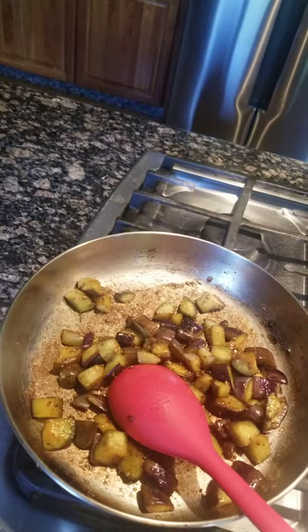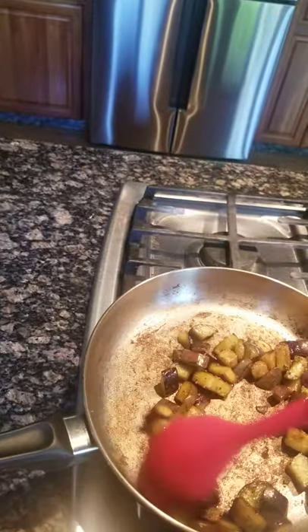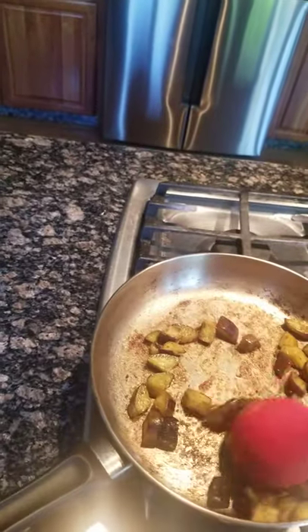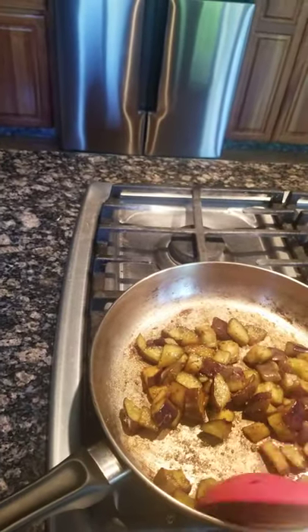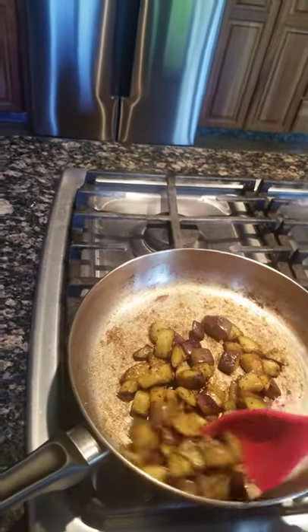If you want, you can put a little bit more oil, but I don't prefer too much oil. It's kind of sweet and sour — you can eat it with mango, with rice, or as a snack.